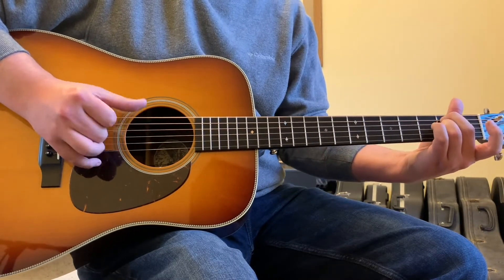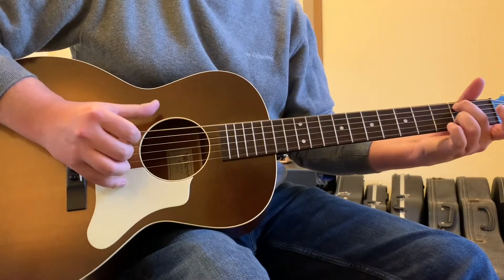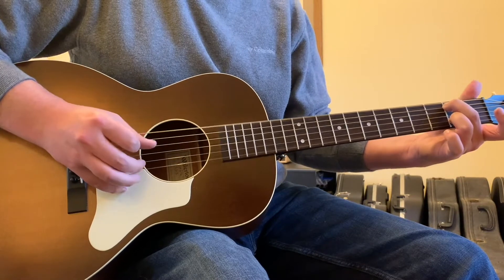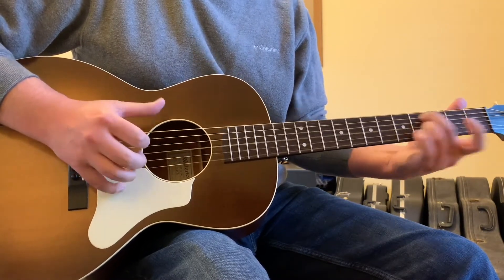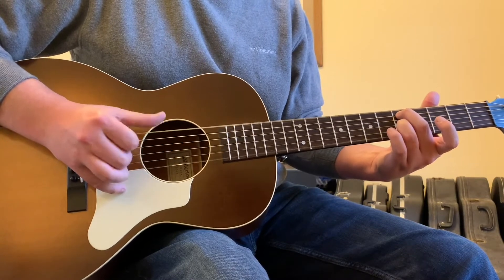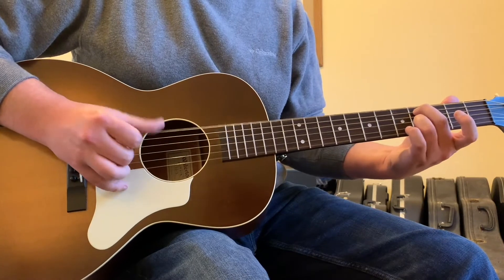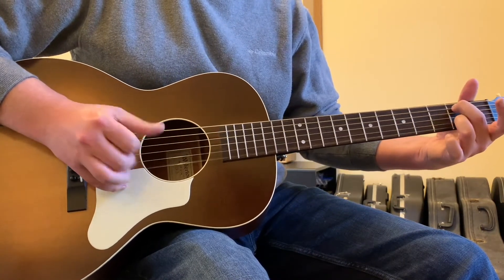So basically, my conclusion on these two tuners is that it comes down to essentially just which one of the two you like the looks of more. In the comments below, let me know: do you use one of these two Daddario tuners — the headstock tuner or the sound hole tuner? And could you tell a difference in the response time from the headstock tuner to the sound hole tuner in terms of when I was plucking the strings?